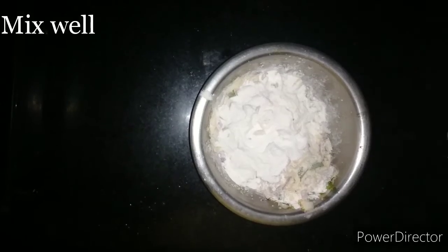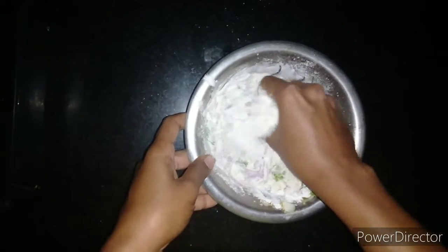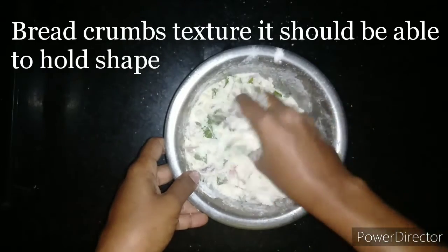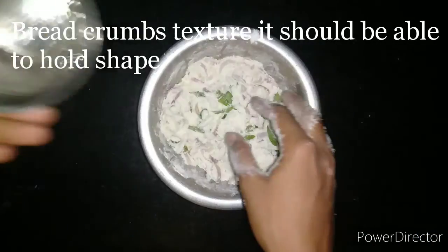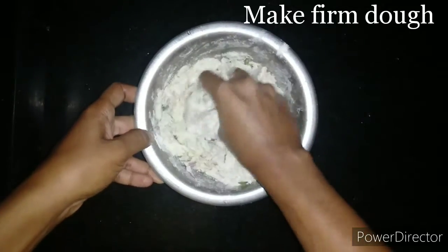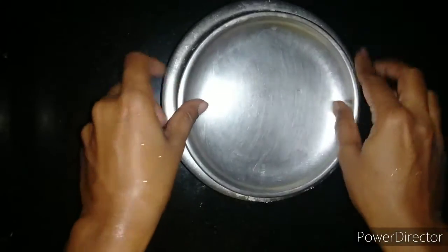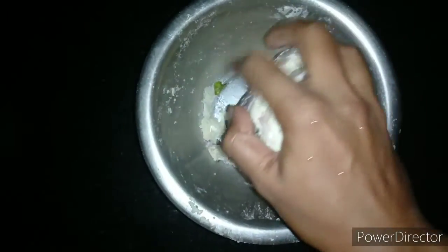Now we will mix it. We can see that the flours are mixed with ghee — it resembles a breadcrumb texture, and when you hold it between your palms it should be able to hold its shape. This indicates the ghee is incorporated well and will give a flaky texture to the Madhur Vada. Now we are adding water little by little to make a firm dough. We will close it and keep it aside for 10 to 15 minutes so the onion releases water and gives a good taste.